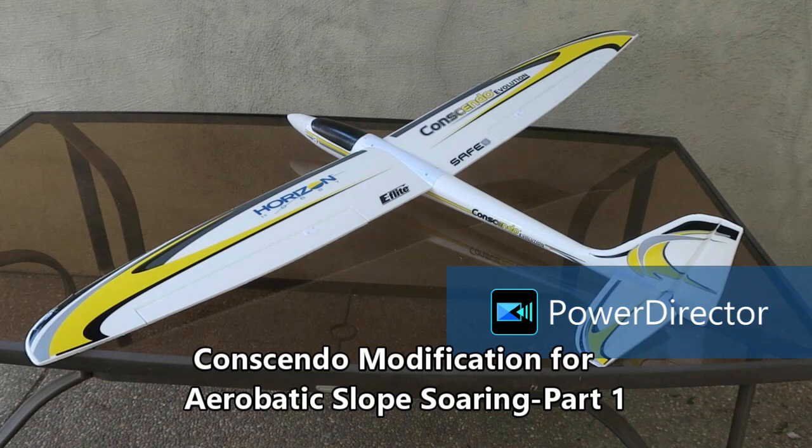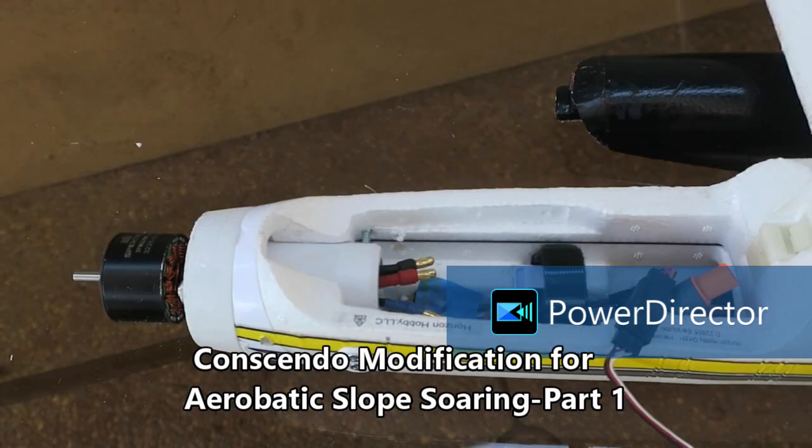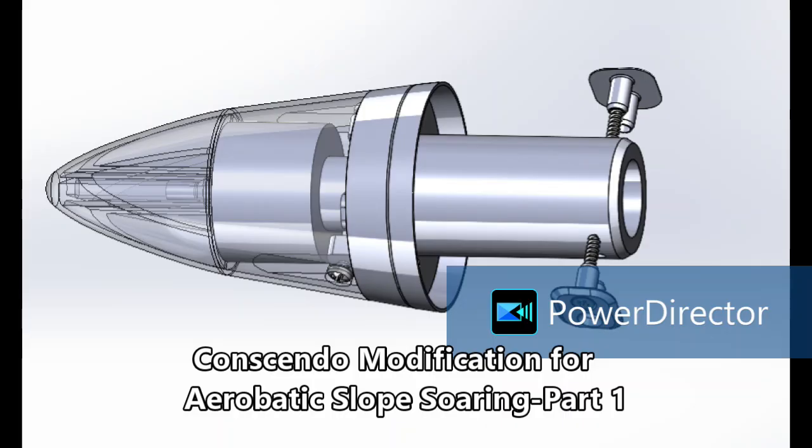This Consendo Aerobatic Slope Soaring Glider Modification is inexpensive, easy to build, and durable. It can easily be changed back to the stock-powered glider. It uses custom 3D printed parts that I'm willing to share with anyone.